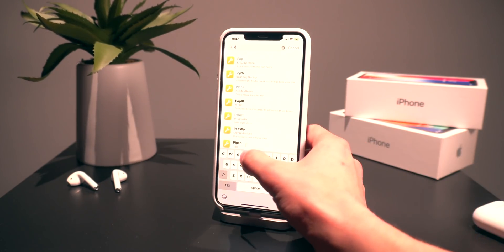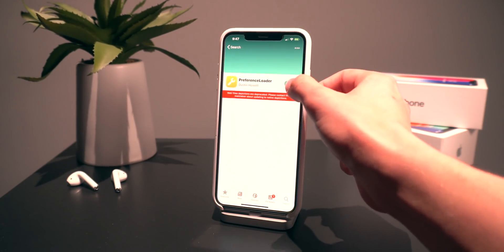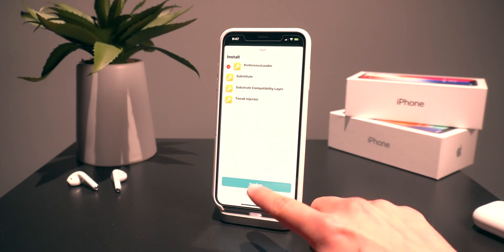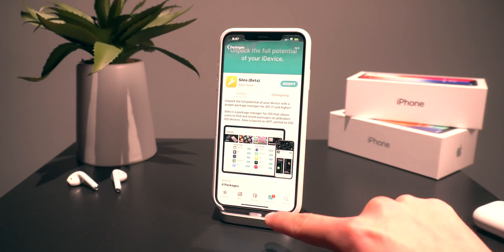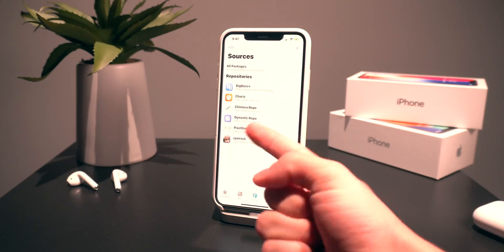Now go to Packages, click on the little hamburger menu, and switch to Developer. We're going to search for Preference Loader, select it, click Get, and go to Queue. It's going to update all of these packages. We're also going to update Cilio Beta while we're at it — go ahead and click Upgrade. Those are the typical updates you need to apply right after jailbreaking.